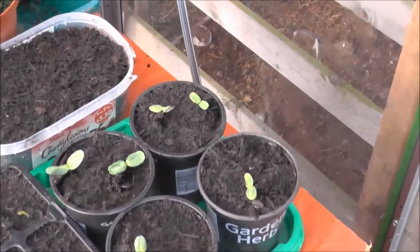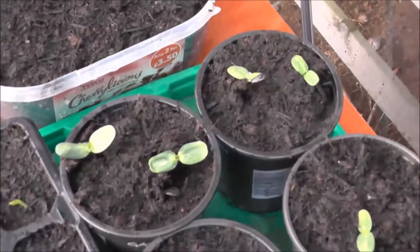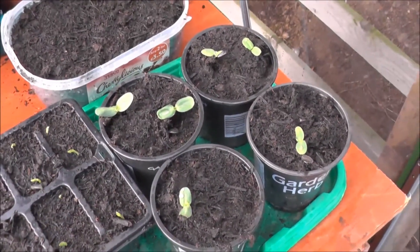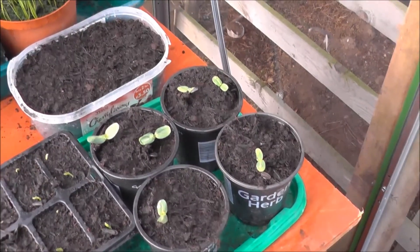And then we've got my sunflowers. Again there are two seeds to a pot, and only two seeds haven't germinated, so I'm quite happy with that.